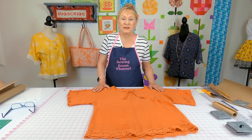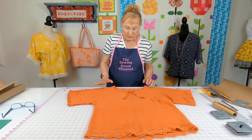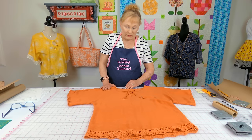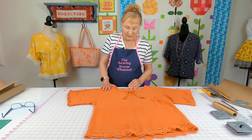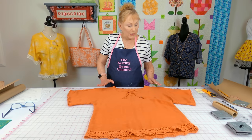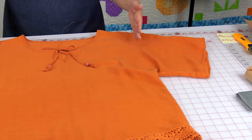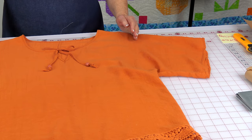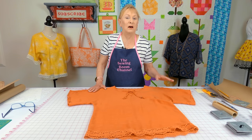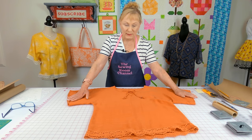This blouse was purchased years ago and I just love wearing it because it's very comfortable. One of the things I didn't like is the neckline came very low in the back and I wished it was a little higher. It has dolman sleeves — that means there's no seam here. If your blouse has a seam in the sleeve area, this tutorial will not cover how to recreate that sleeve.